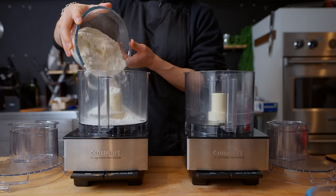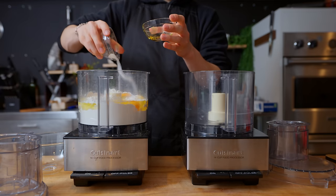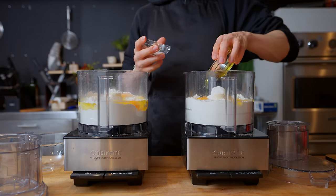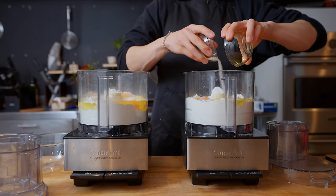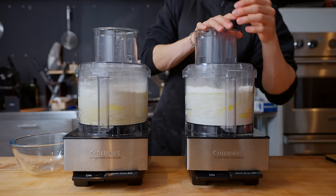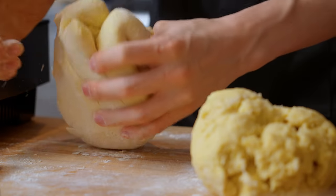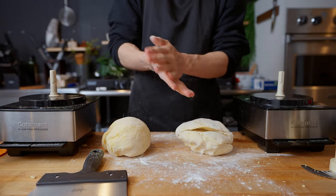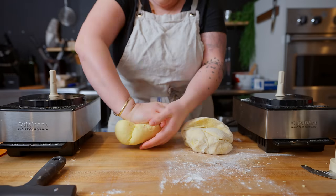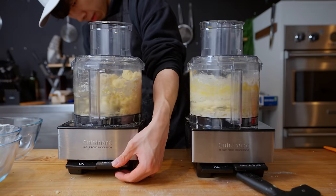First things first is the pasta. We could use store-bought noodles, but I think those would be a little too thick — we need these very, very thin to layer properly. To make this easier, we're using two food processors: 16 cups of all-purpose flour (2080 grams), 24 eggs total, a half cup of olive oil, and eight teaspoons of kosher salt. These get split evenly between each food processor and pulsed until almost a ball stage, then turned out onto a work surface and kneaded for about 10 minutes until nice, supple, and smooth. I'm asking Rachel to help with a lot of the heavy lifting. These two dough balls are wrapped up and going into the fridge to rest.